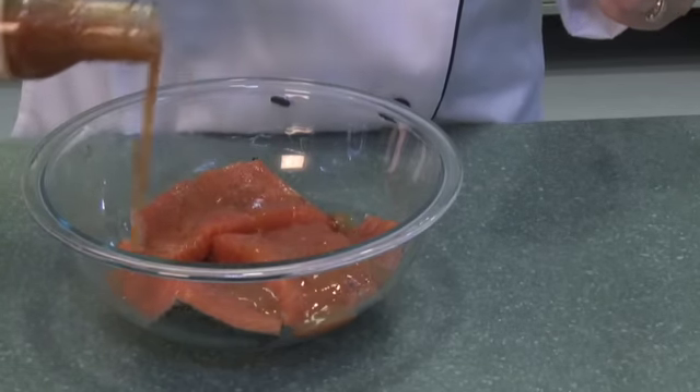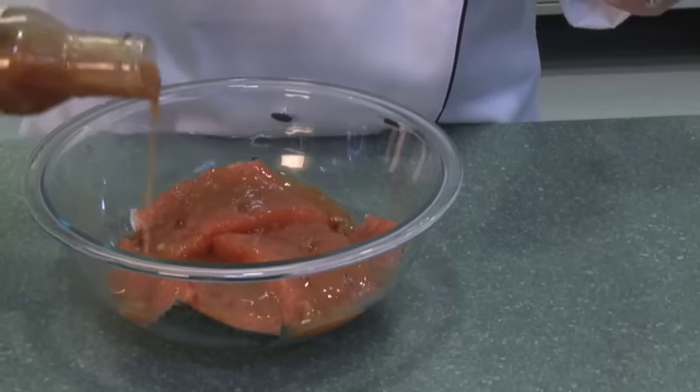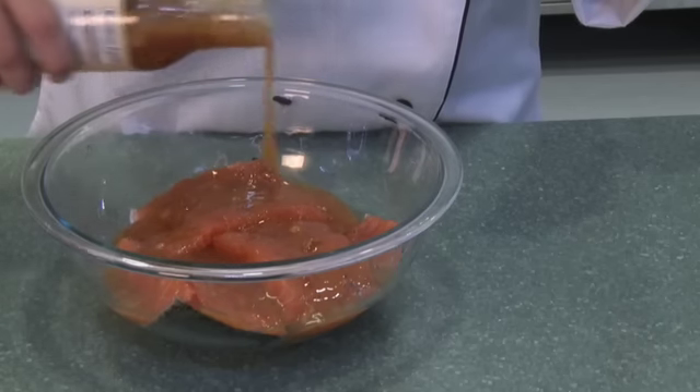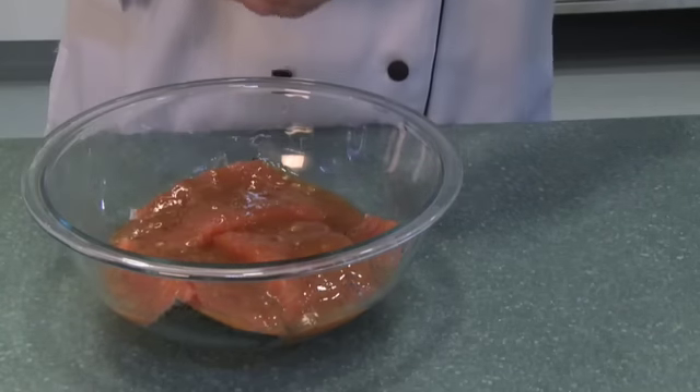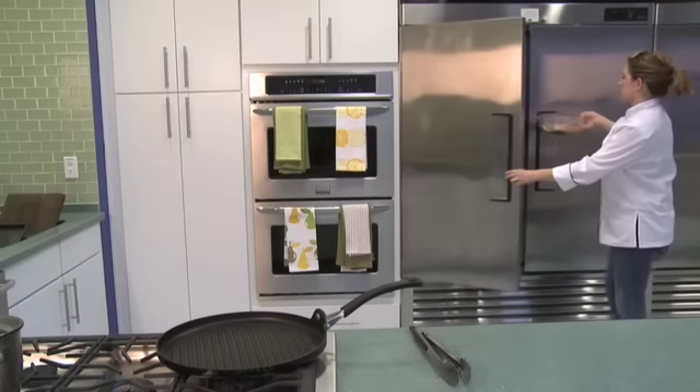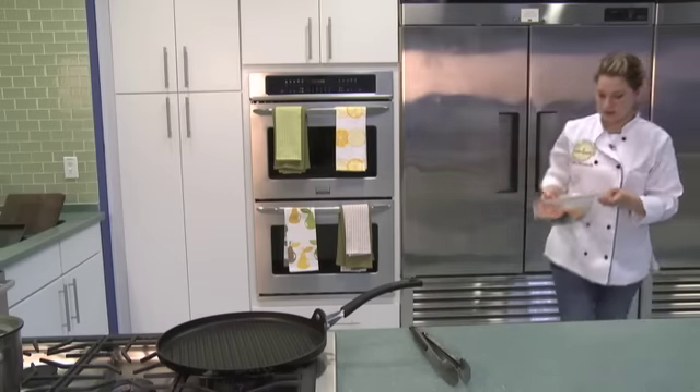Just throw it in a bowl, open up your sauce, and be really liberal — drench it in there — because we're going to marinate it in the refrigerator for about an hour before we cook it. You can even do it overnight and just let it sit in the refrigerator.